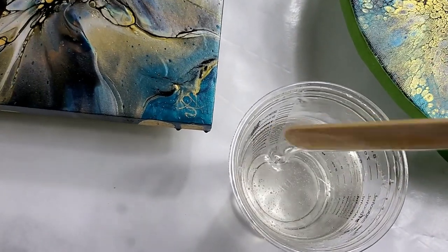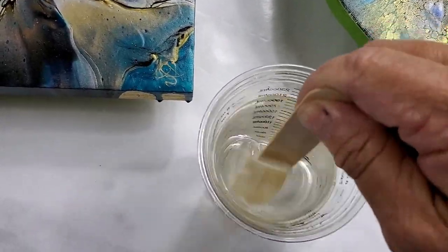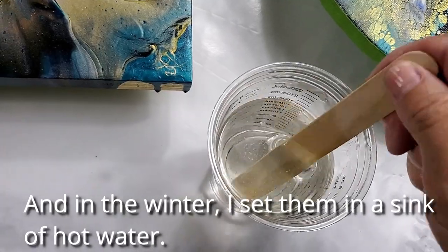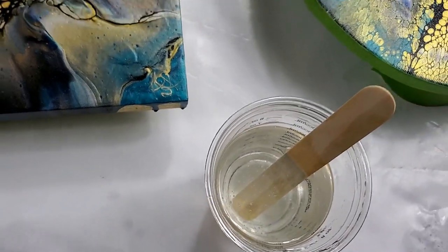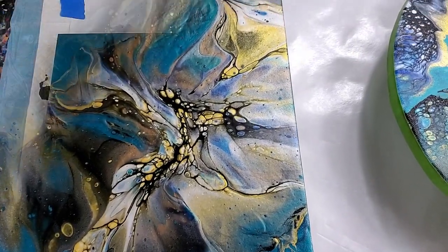One of the tricks I do in the summer is I'll stick the gallons out in the sun to warm up before trying to mix it, and that is a huge help. See how thin that is — it's just so easy to work with.